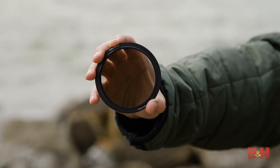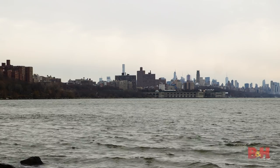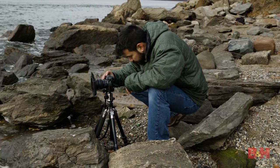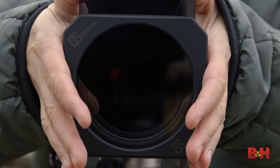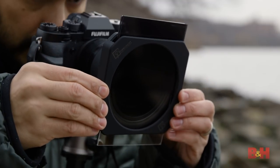Use the right filters. UVs, circular polarizers, and graduated neutral density filters are a must for shooting in winter light. There are plenty of screw-in filter options out there, but if you want maximum flexibility, check out a drop-in filter system — compatible with just about any lens, you'll be ready for just about anything.